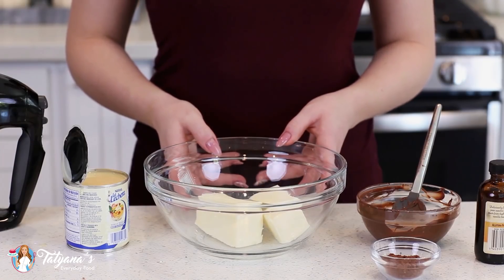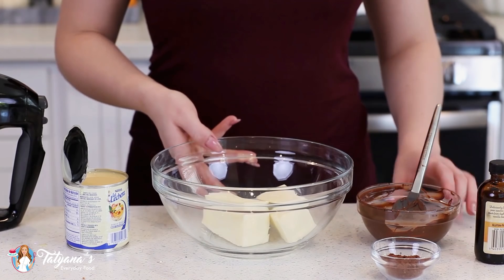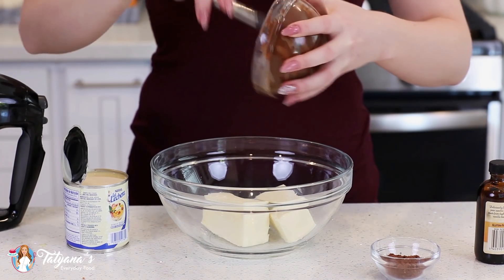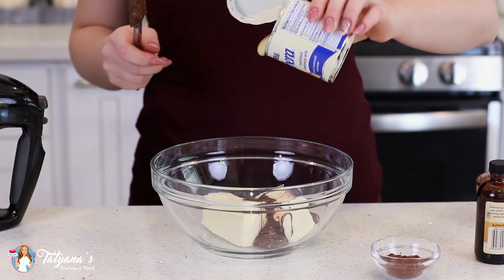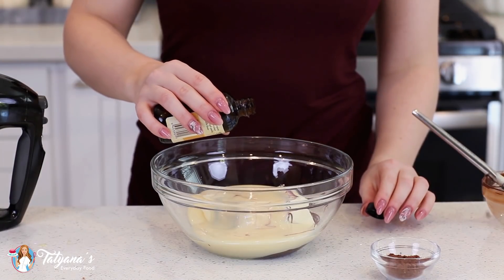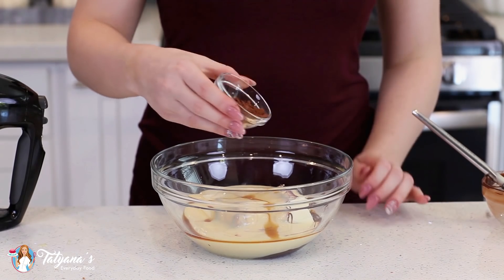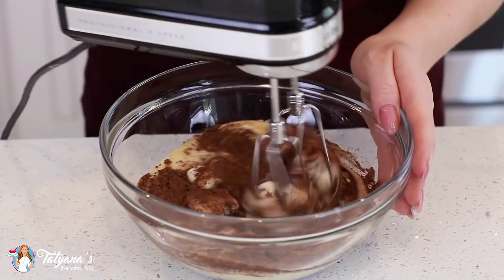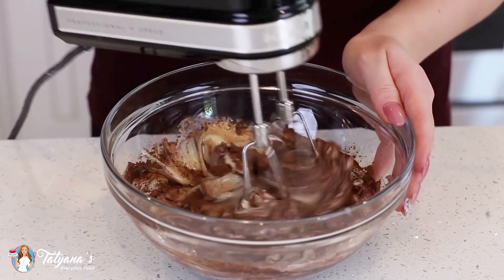For my chocolate bird's milk mousse, I'm going to start with my chocolate base first. In my mixing bowl I have one cup of unsalted butter. I'm going to add in half a cup of dark chocolate chips that I've melted in the microwave, then pour in one cup of sweetened condensed milk, add about a teaspoon of vanilla extract, and two tablespoons of cocoa powder. Then I'll use my hand mixer to cream this all together for about two to three minutes until it's creamy and smooth.